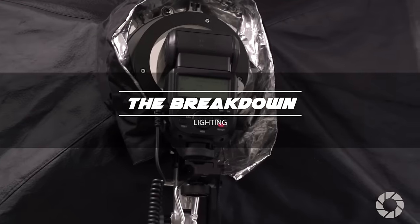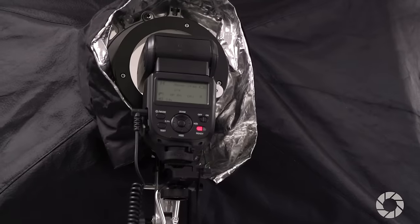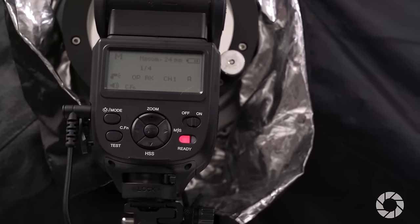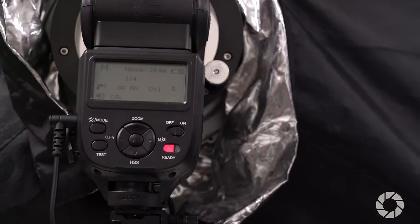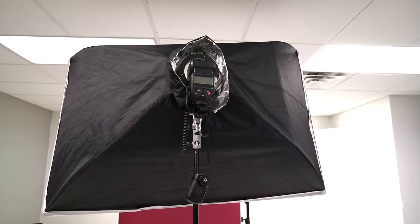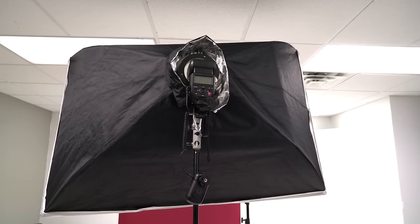For my lighting I'm keeping it simple with one Photix Mitros Plus that I'll be firing at about a quarter power. Keeping the settings low will allow a faster flash recycle time to keep the shoot running smoothly. To make the light source large and soft I place the flash inside of a Photix Luna folding softbox mounted on their speed mount.